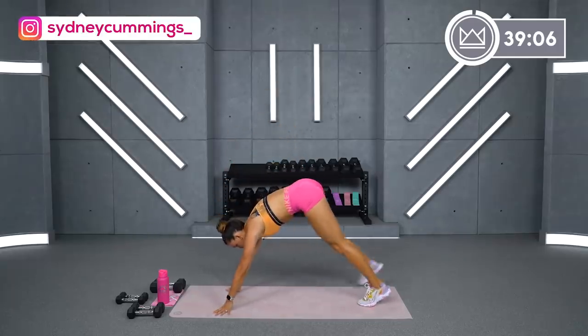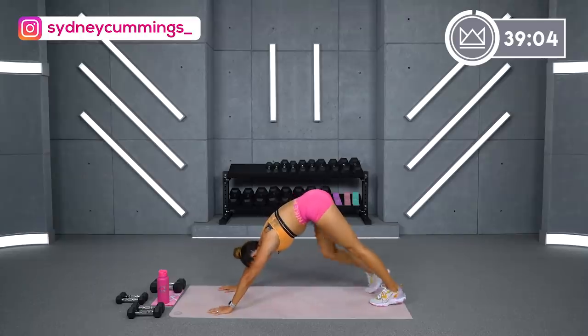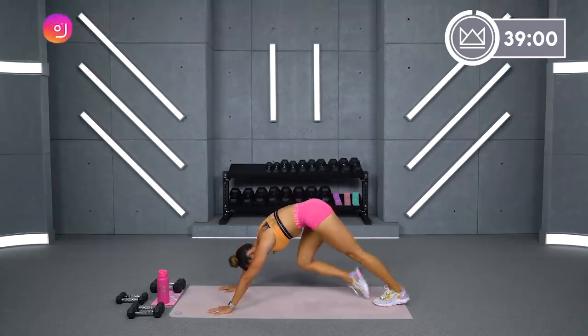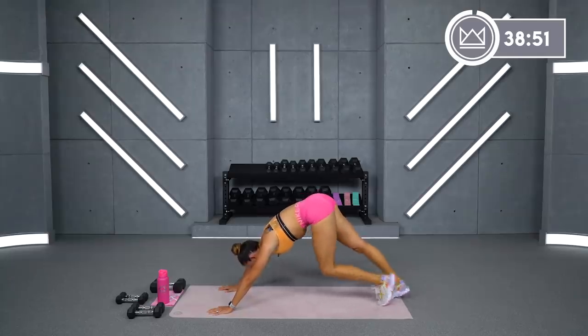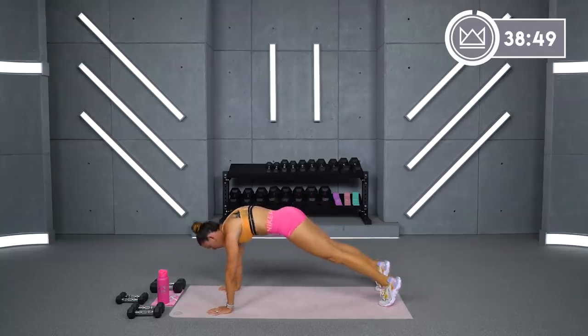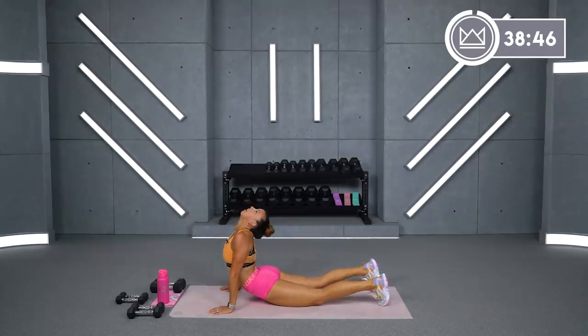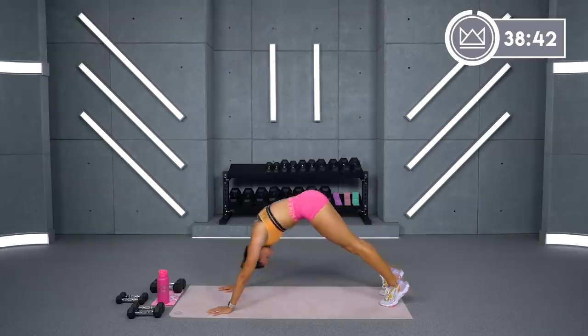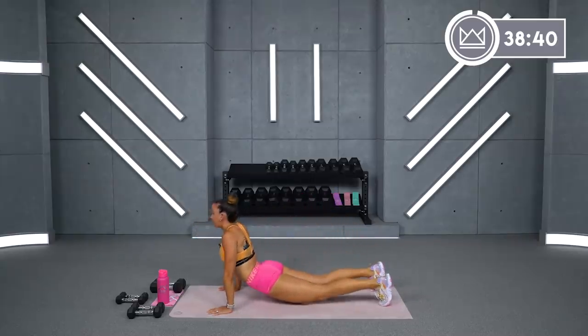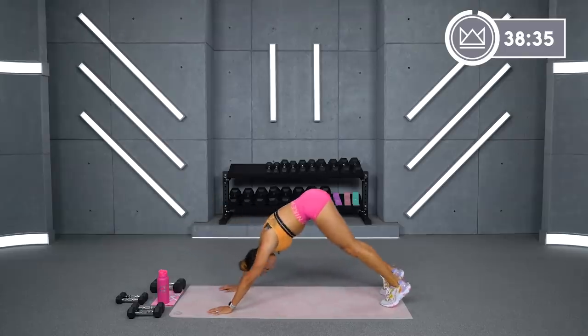Take it down. Hands on the mat. Let's go back into a pike position. Bend one leg at a time, stretching your calf on the straight leg. Go ahead and drop your hips down. Plank position and then lower. Come back up to a pike. Let's do two more of those. Plank position, lower into an up dog, and then back up to a pike.